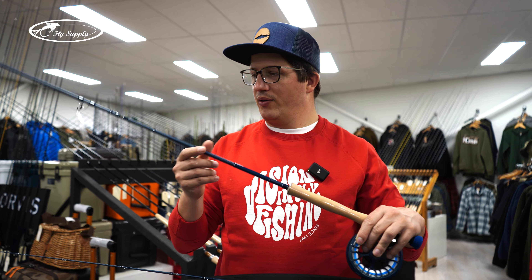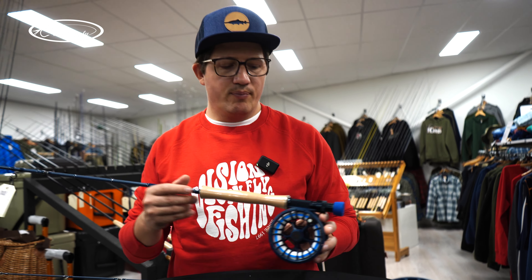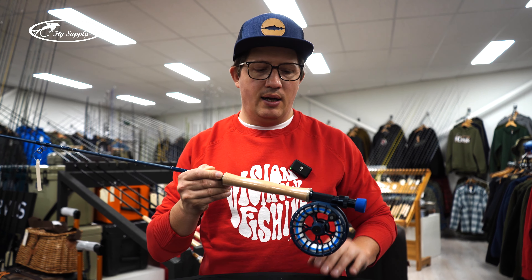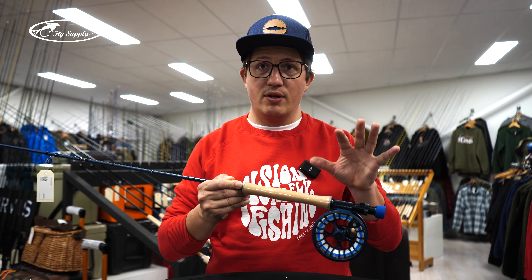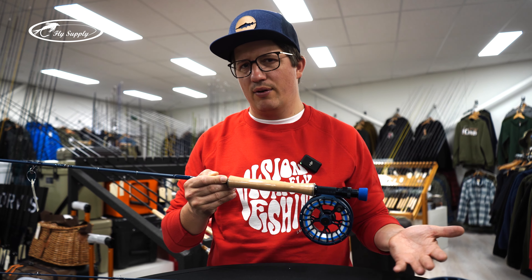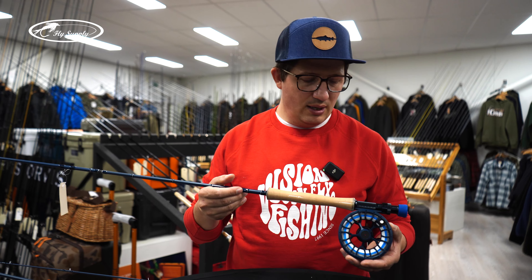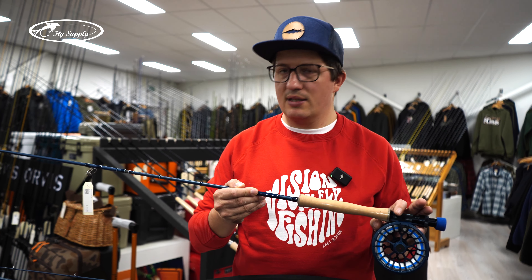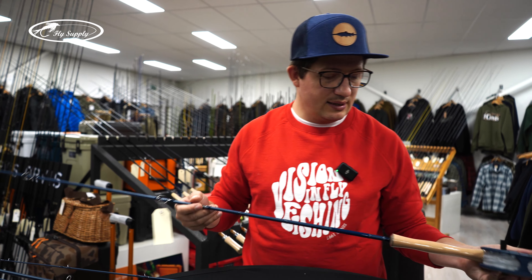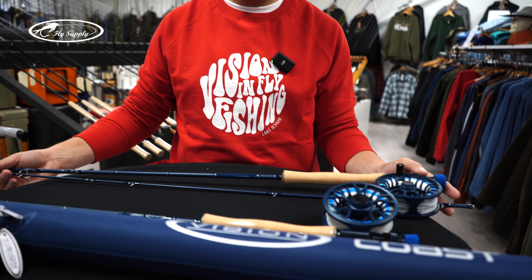The nice thing about this versatile set is that we have it also as an 8 weight, and as far as I know it's the only 8-weight set on the market. You can use it for sea trout, you can use it for sea bass. You could use a different fly line with a higher sinking rate, or a poly leader, but you can also use it as-is — for example for pike in Rügen. It suits that really well and you can do everything with this nice slow intermediate line.